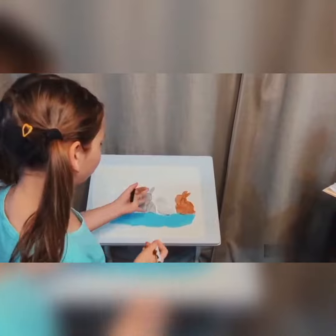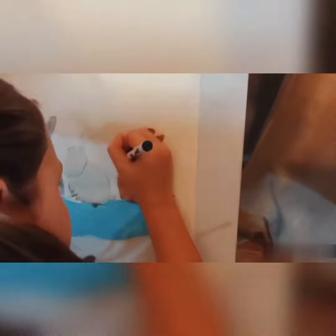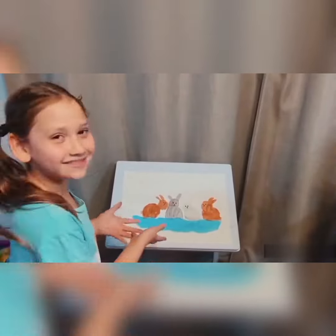I'm going to draw in the faces with a little black blue marker. Now to bring my paintings to life.